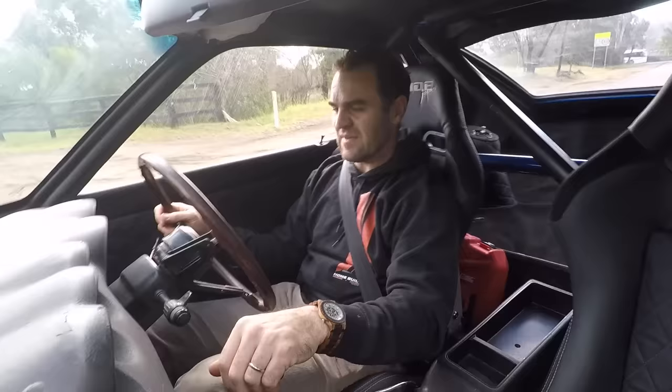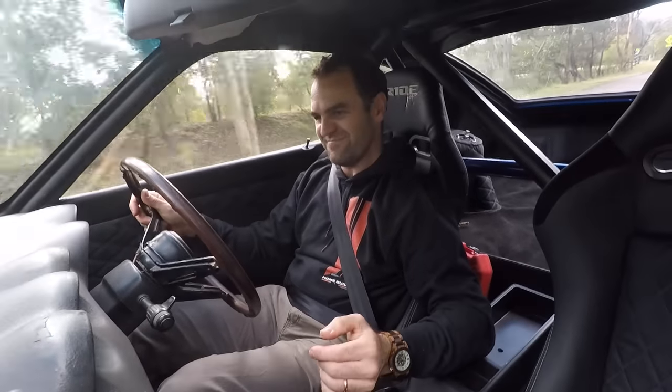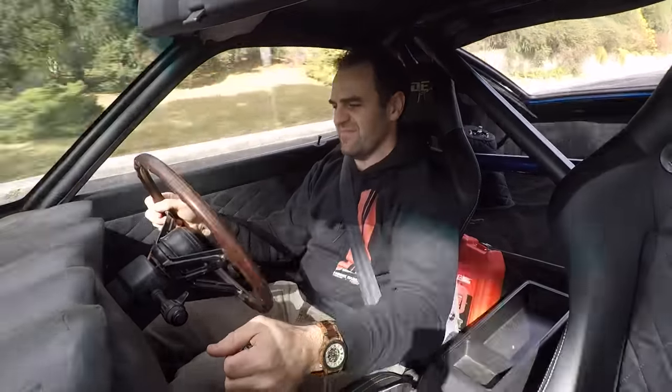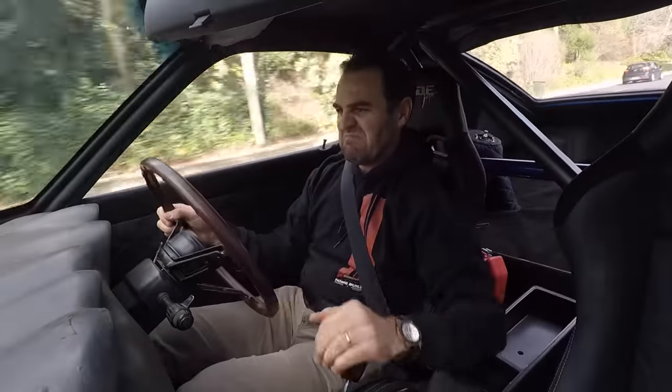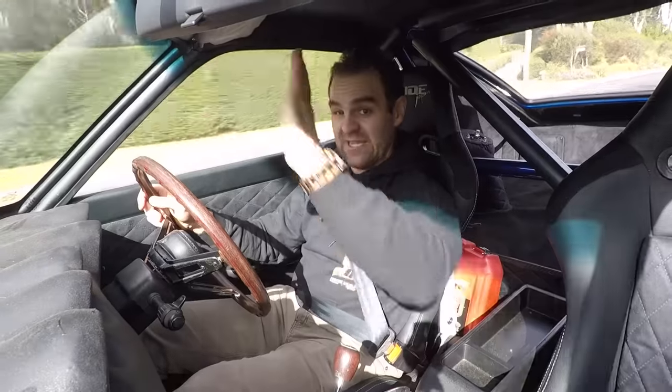But the best bit — the best bit is the sound. You can really feel the cam in this car. It doesn't have a lot of go down underneath about four-and-a-half thousand RPM, but as soon as you hit that you can feel it come on cam and it really starts rocking. It sounds amazing.